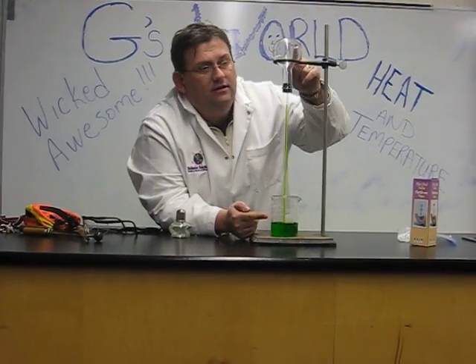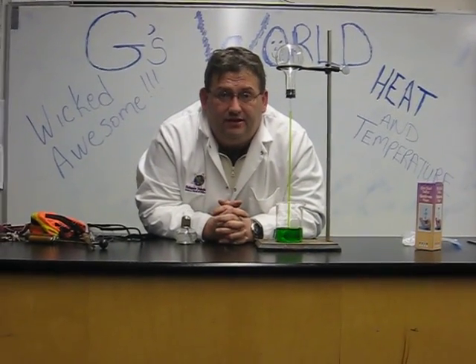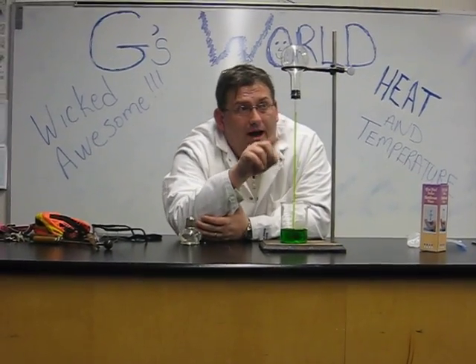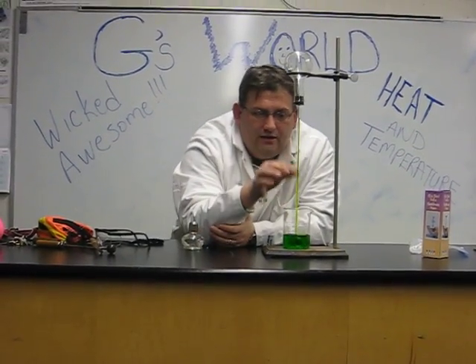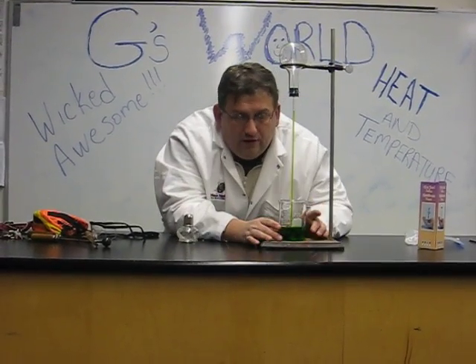This model here is similar to the one that Galileo first invented many years ago. If we look at our model, what we see is we have a tube connected to a flask running into the beaker.